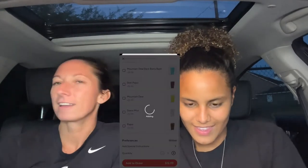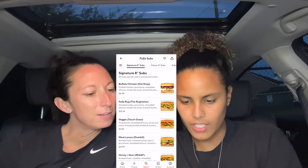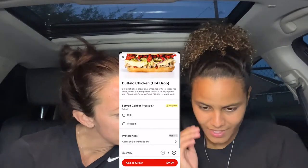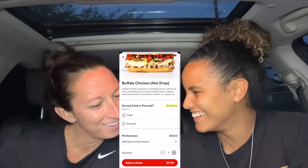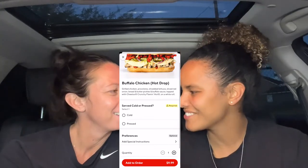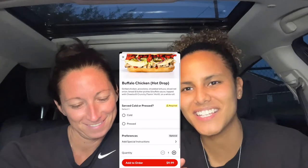We're going to add that to the order. We're just going to get the sandwich. Buffalo chicken — Hot Drop. What's on it? Crunchy Cheetos, buffalo sauce topped with grilled chicken, provolone, shredded lettuce. Why are you reading it backwards? You started from the bottom reading to the left — going up. That's so weird.